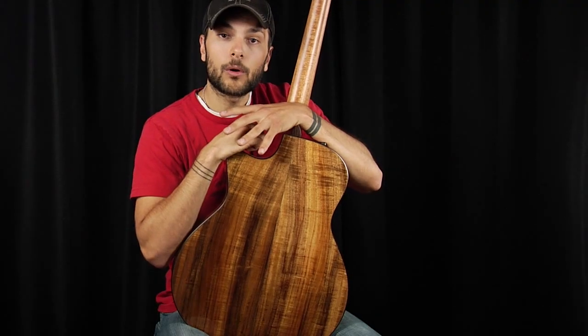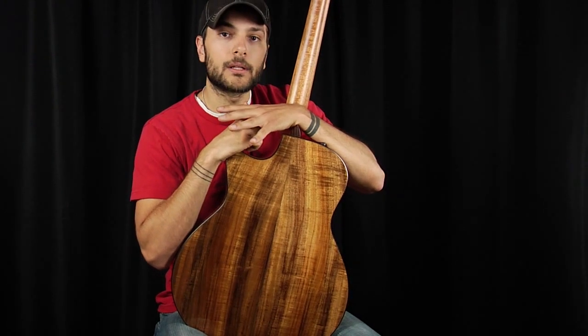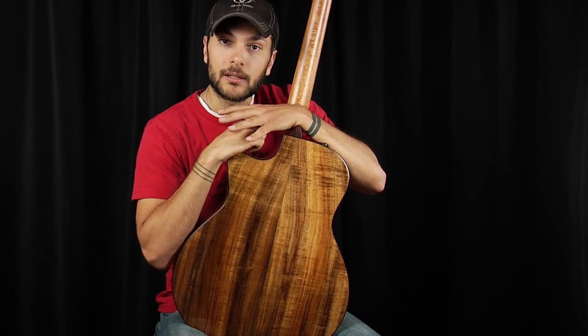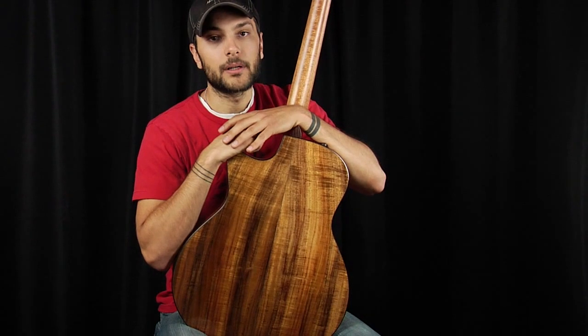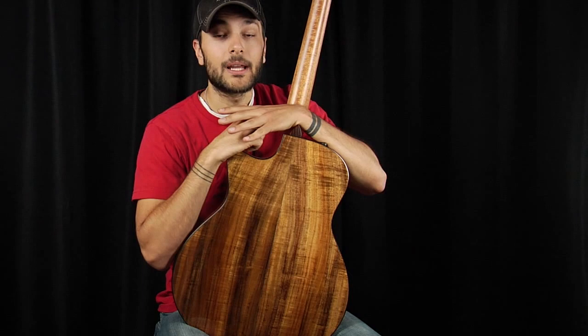Koa is a very sweet-sounding wood with a little bit of definition, but the warmness that mahogany brings to the table. Its mid-range is nice and sparkly, and its high-end is fairly articulate. It's a great match for finger-style players, and the aesthetic beauty of this exotic hardwood makes it hard to pass up on any guitar.